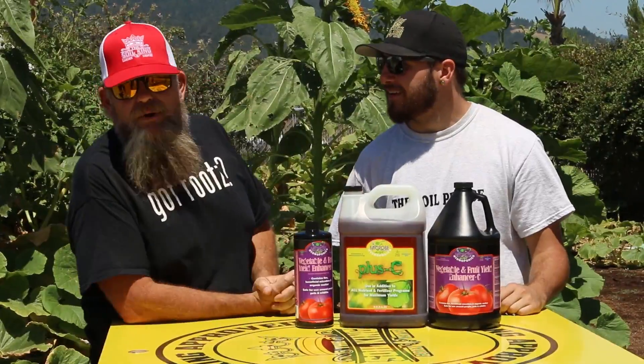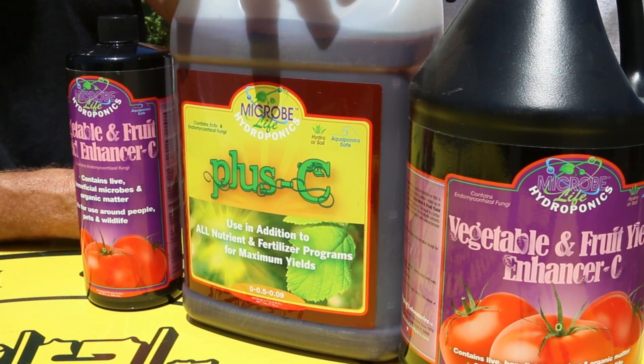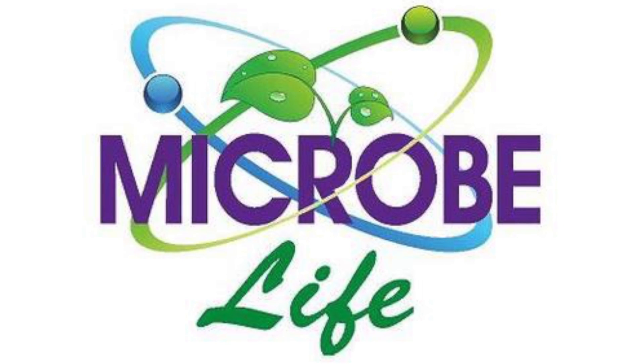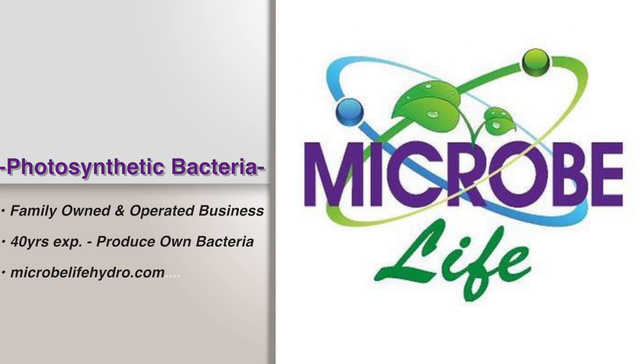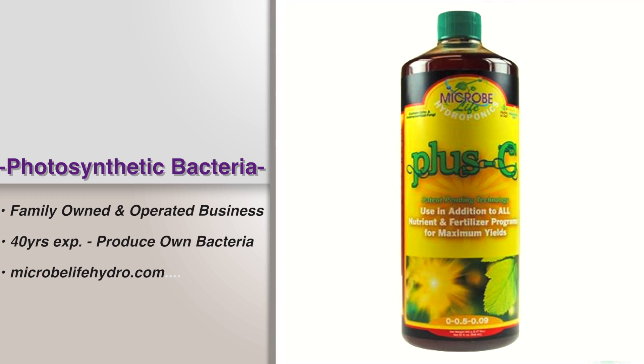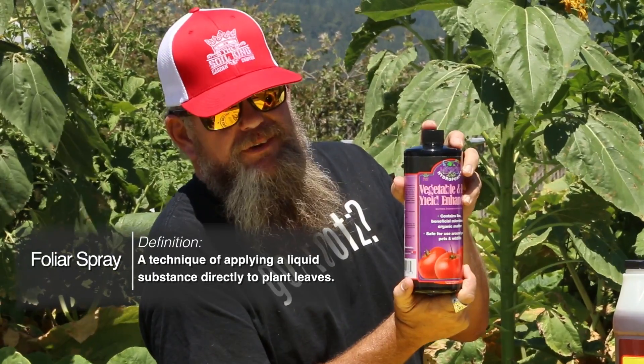So we got a great product here, it's a Soil King approved product, it's called Microbe Life. You've seen us use the Plus C. In the last application we did a soil drench with a Photo C, and I've been soil drenching about every 10 days with a Photo C. This time we're going to foliar spray with a Yield Enhancer.